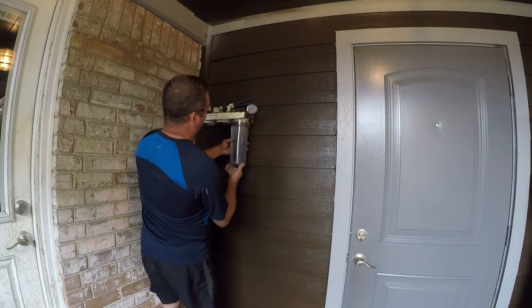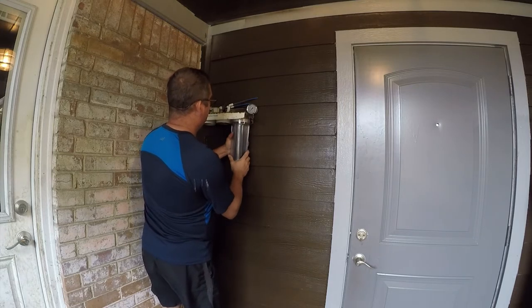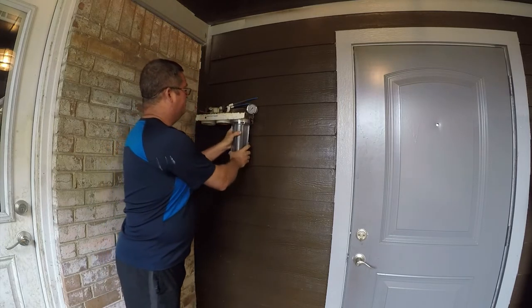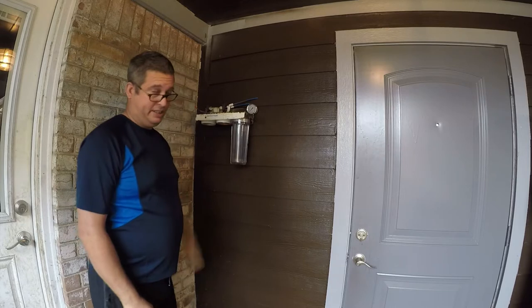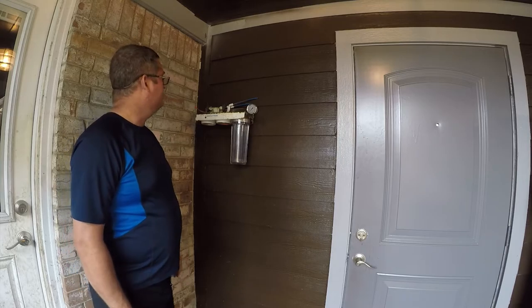I'm pretty sure I'm going to switch to using a carbon block filter because it's a pain to deal with loose granules. Anyway, let me go get some cartridges and I'll be right back.